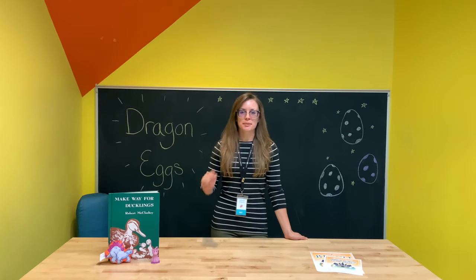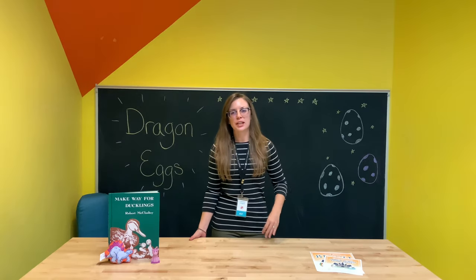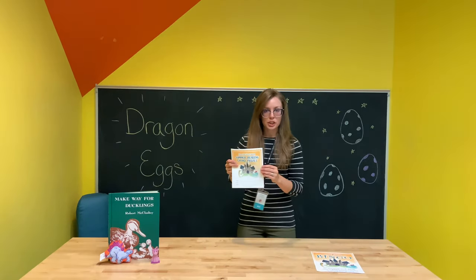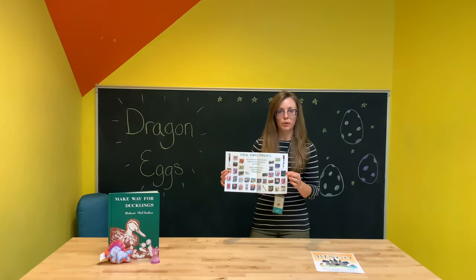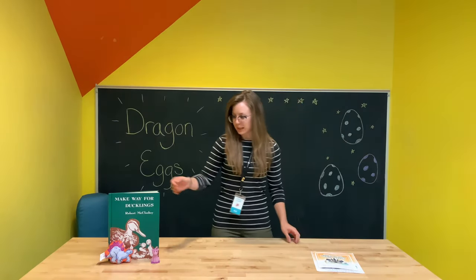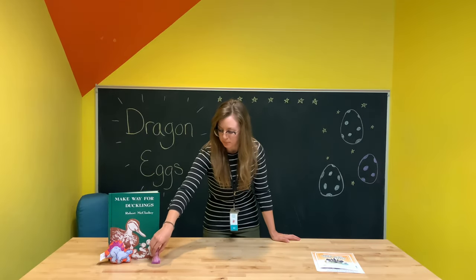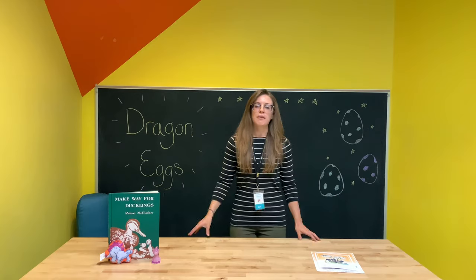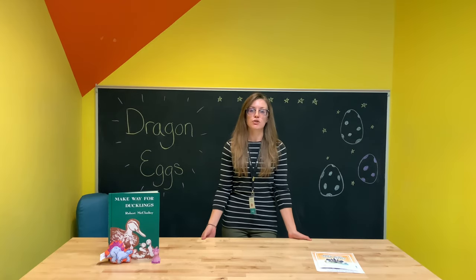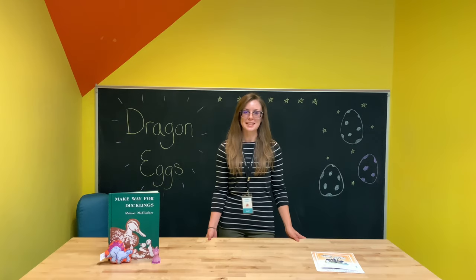I want to talk about our summer reading program because we only have one week left. Make sure you're turning in your logs. Be sure to get one of these grand prize sheets so you can fill out your top three grand prize choices in case you win. You can turn in your log and get a cool prize book and a little toy as well. We have until Saturday, August 15th to turn those in, so we hope to see you guys here at the library turning in your logs and getting some of those cool prizes.